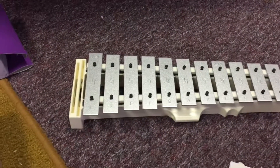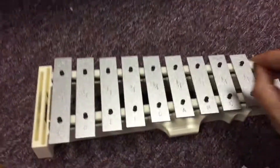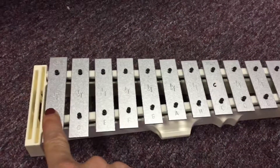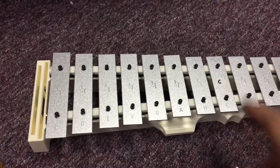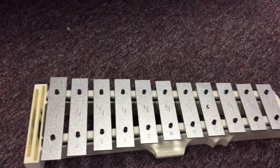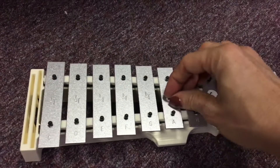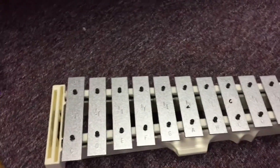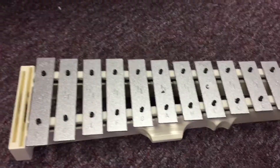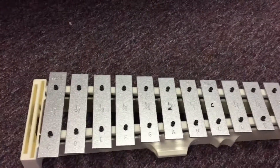Take those stickers and put the C on high C on the glockenspiel. There are two C's, but make sure that one goes on high C. Then the little A sticker needs to go on note A right there. You could put it on the right way — I put it on sideways.